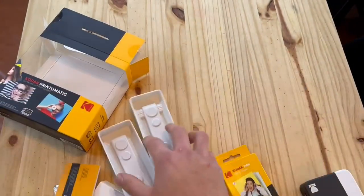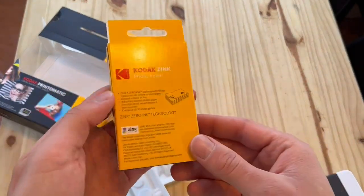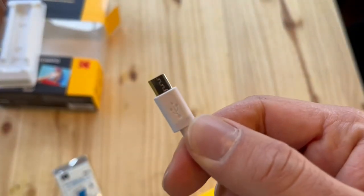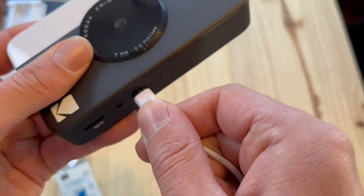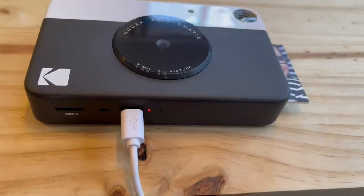It comes with the instruction manual and a 5-pack of printer paper. I definitely recommend getting the 50-pack so you can take a lot of shots. This does not come with a charger, so you want to find a micro USB — there's probably one laying around your house. That's how you charge the camera.